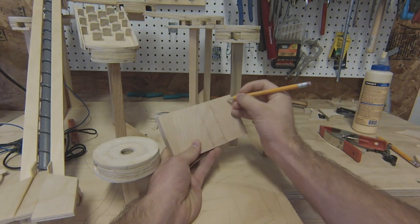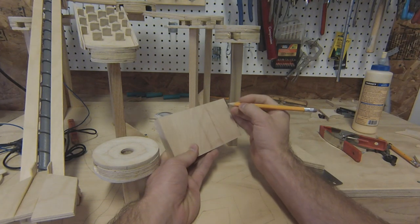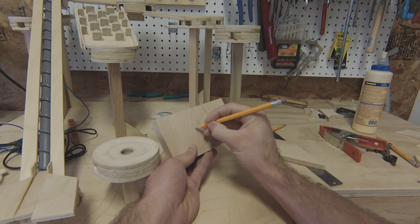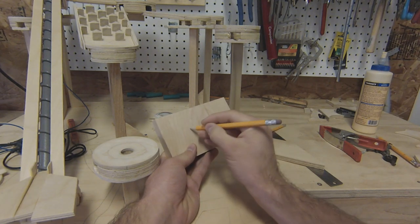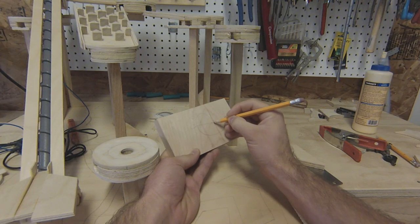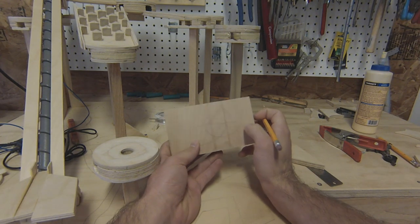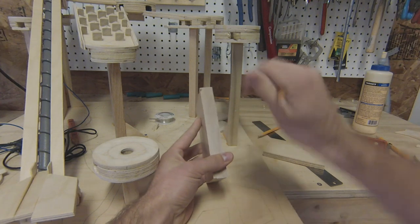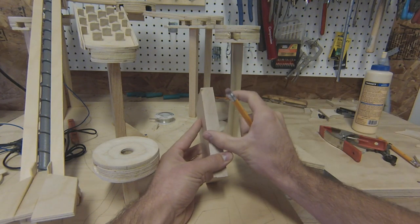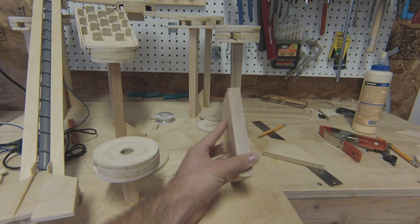The first part is going to be the curve into the first quarter of the loop. The second part will be the top of the loop. And the third part will be the end of the loop. The first part can be straight, the top of the loop will be angled, and the third part will catch the ball and let it go.